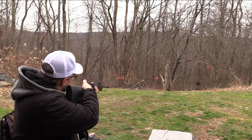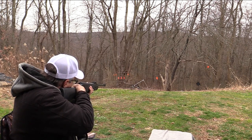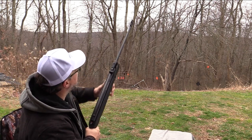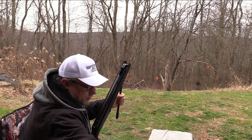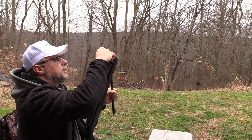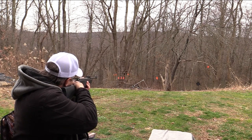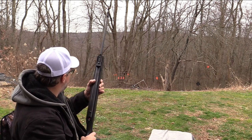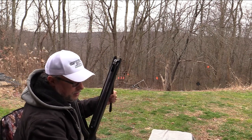How about up close here with the little spinner target? Oh yeah, no problem at all. Not a problem whatsoever. Let's try that can. I guess I might have hit it. I think I hit it — it's got so many holes in it, I don't know.